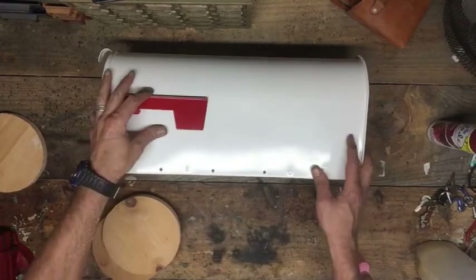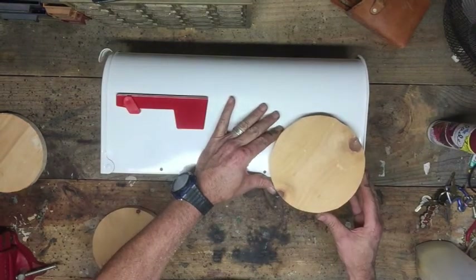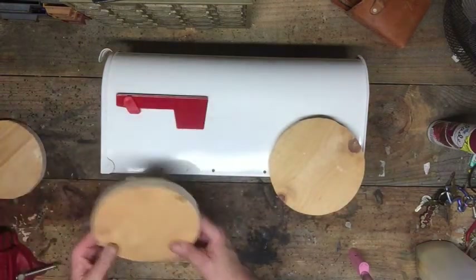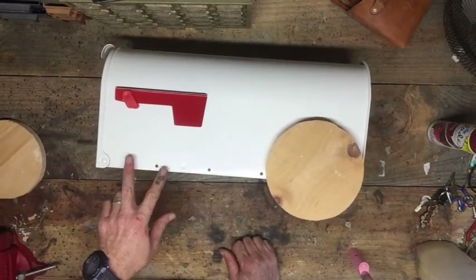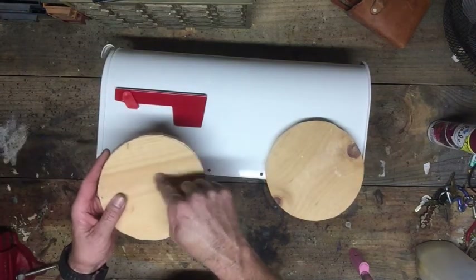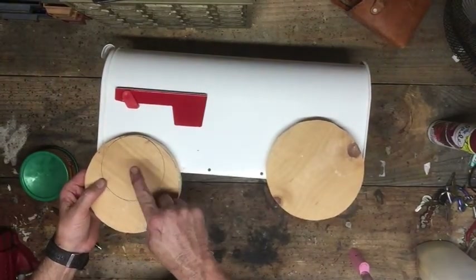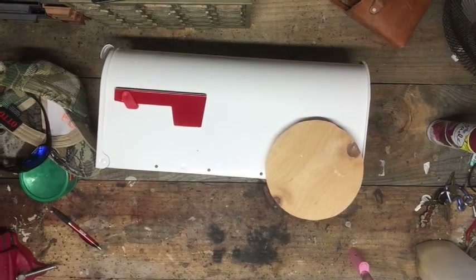I think these are going to be the right size for the back wheels — like that on the back, I like that. Then I'll make two smaller front wheels on this side. I'll probably use this practice piece to cut a smaller one out of it. That'll be about the perfect size for the front wheels — I need to make two of these.